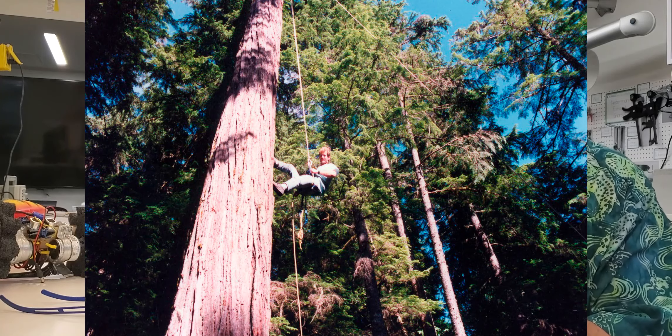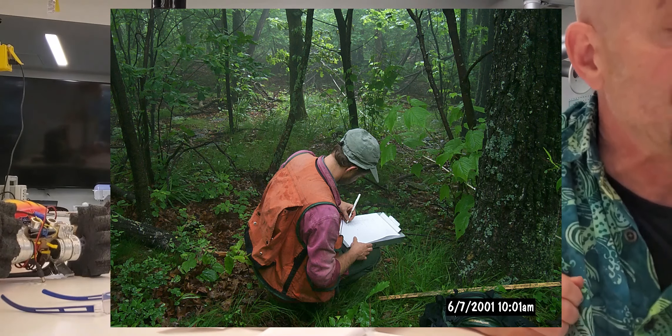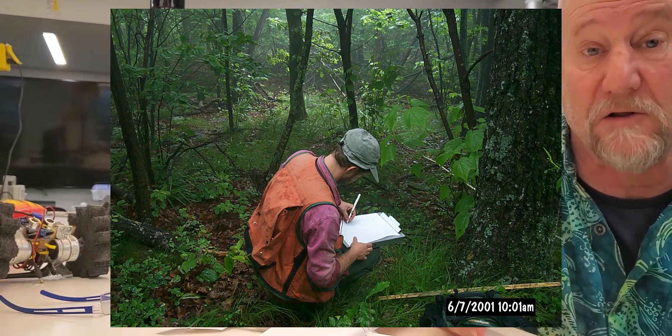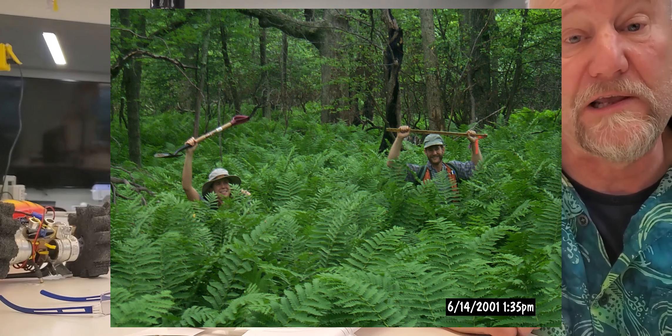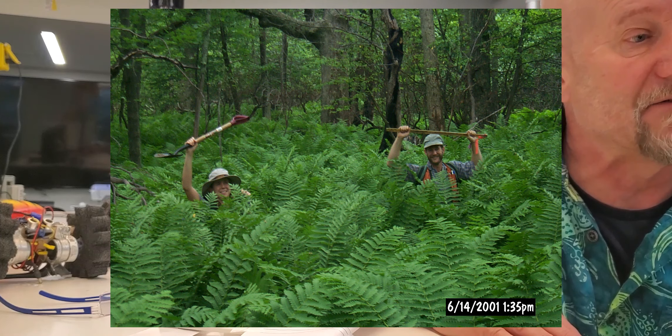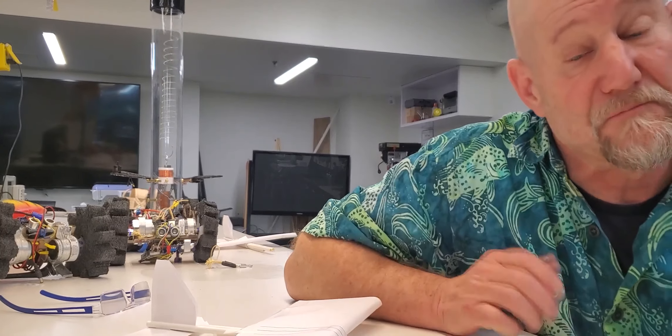In high school and college I volunteered at many places to get more fieldwork experience. Here you can see a picture of me hanging out in a really big tree. I did a lot of cliff work looking at lichens. Here I am out in the field collecting data at Shenandoah National Park, doing a botanical survey to determine all the different plants in that area — there with the Park Service botanist, back in 2001.